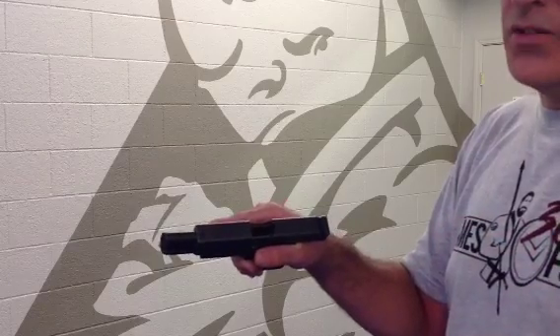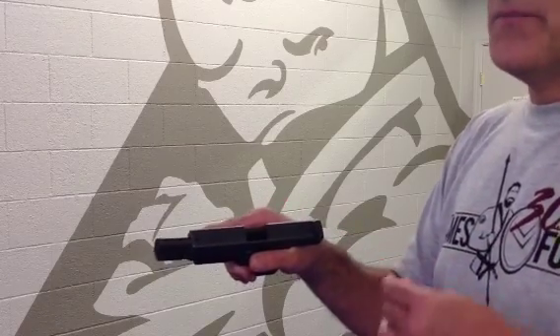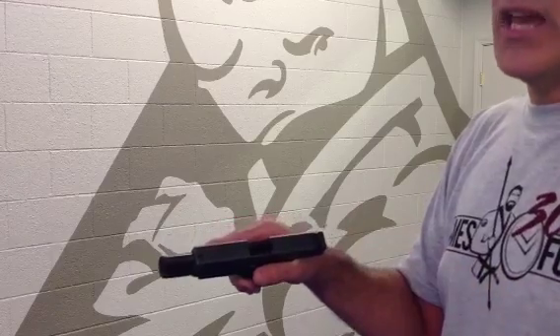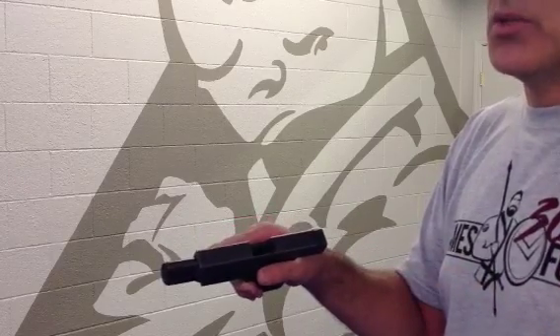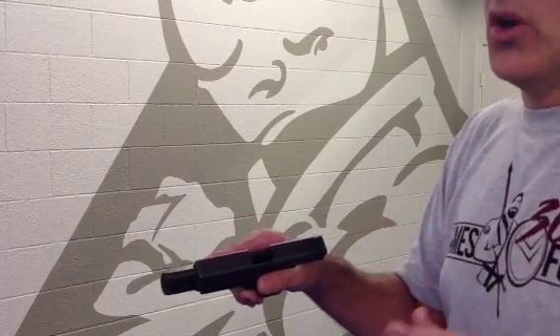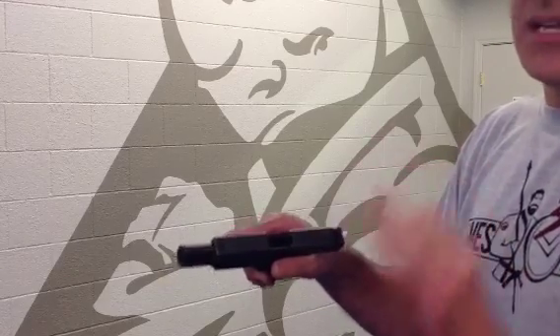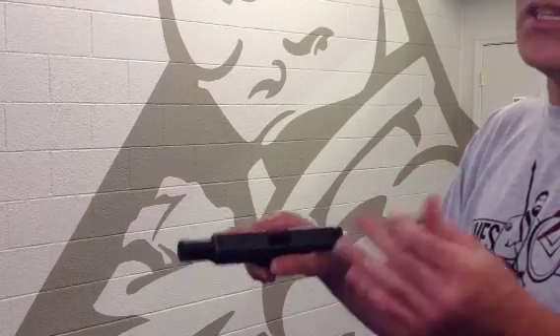As I said in my Type 1 and Type 3 malfunction videos — when you go to the doctor, the doctor asks what your symptoms are. You say: I have a sore throat, a fever, I'm not feeling good. He takes your symptoms, makes a diagnosis, and then gives you the cure.